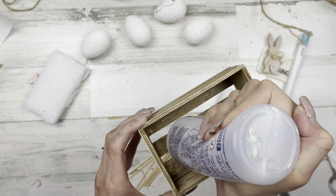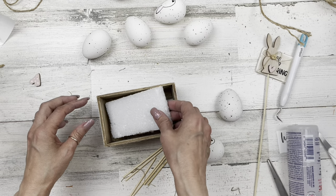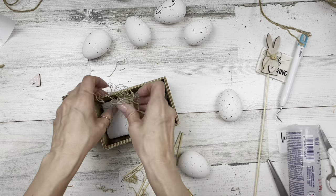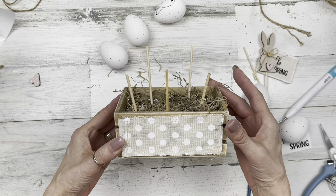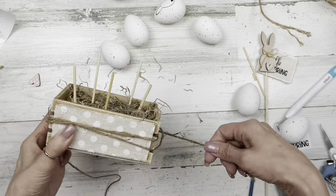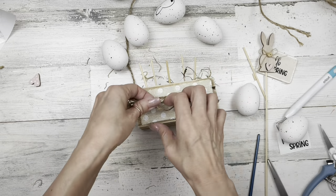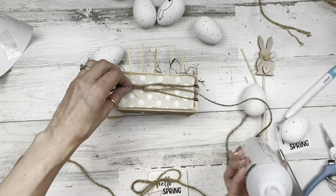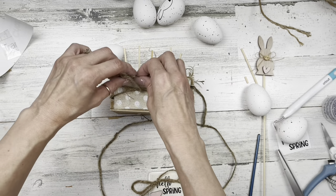This is what they look like. Now, in the bottom of my crate I'm going to glue in some styrofoam and tuck moss down around the edges so you don't see any white foam through the slats of the crate. Once that's filled up, I've cut some skewers for my box — three short ones and two tall ones. The short ones are in the front, the tall ones in the back. I stuck them down into the foam. Then I'm taking some twine, wrapping it a couple of times around our crate, and tying a little knot. I tied it into a knot and glued the knot down so it doesn't move, then cut off the excess to make a separate bow later.